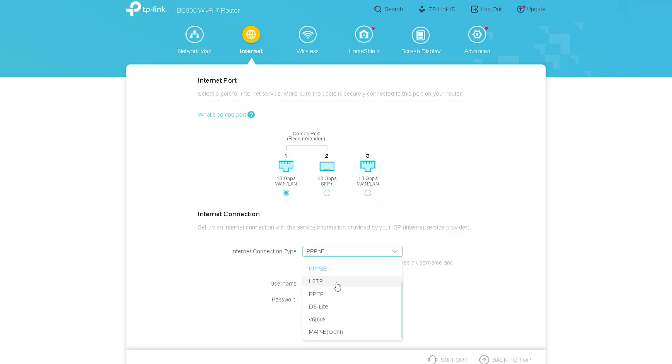The next option is Internet Connection, through which we determine what type of connection or protocol the internet will use to enter the router. This router has all the currently available broadband connection facilities. If you drop down, you can see that almost all types of broadband service providers are supported, including PPPoE, L2TP, PPTP, DS-Lite, MAP-E, and other connection types — all these internet connection options are enabled.